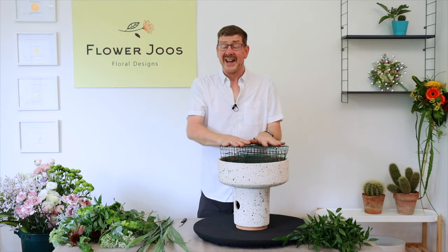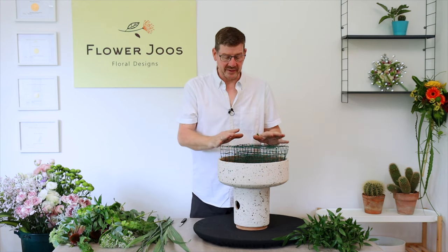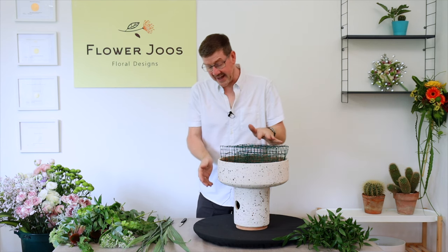Hello, welcome to Flower Juice. My name is John MacDonald and today's video is going to be fun because we're going to use this really big container that I have.